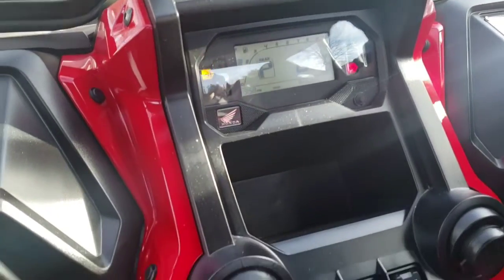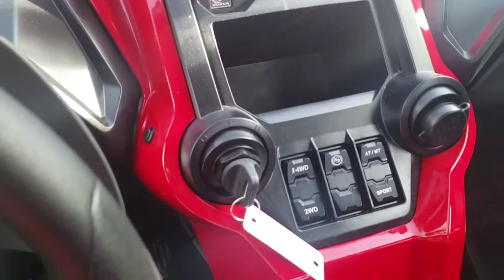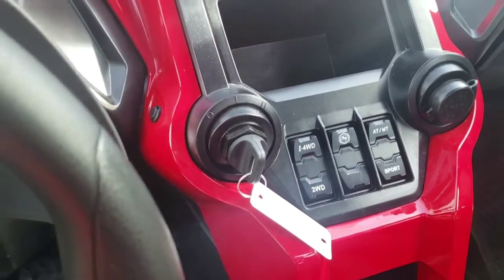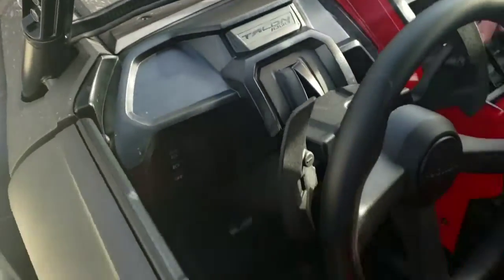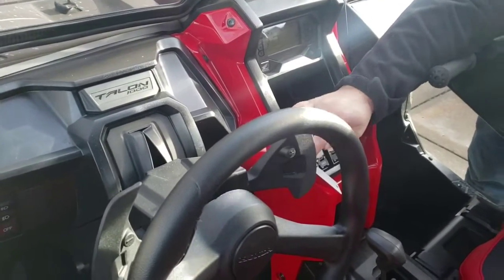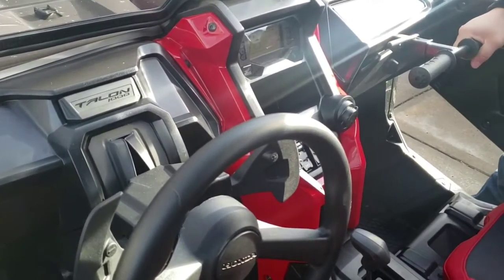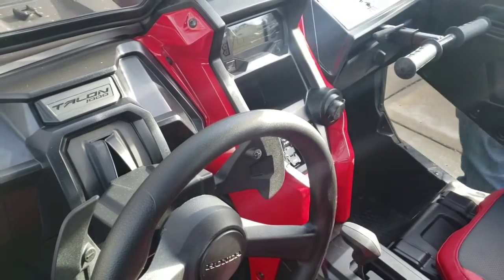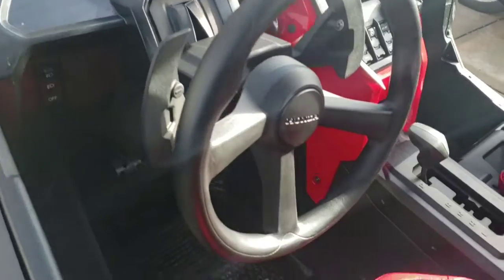Four-wheel drive — I haven't really used it much yet. I played with it in the snow the first day I got it; there was about two inches of snow on the ground and it launched really well, took off kind of sideways, but it was gone.